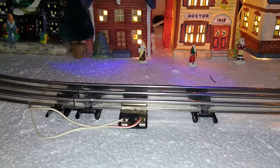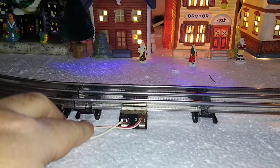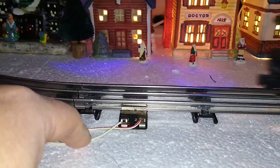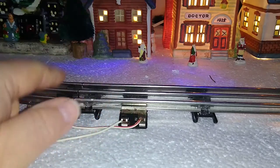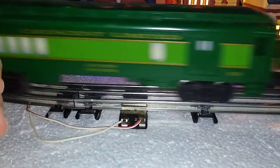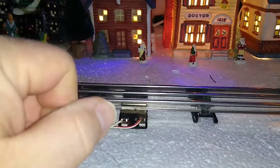All you have to do — as the diagram shows — is make sure that all of your number ones, your inside rail, and all of your number twos, the outside rail, are connected to the same post on the transformer. You can run separate wires from the transformer — I have two red wires going into one post and two white wires going from the other post, running two separate lock-ons. Or you can piggyback and run one lock-on from a previous lock-on. As long as all your number ones and number twos are connected to the same post on the transformer, you won't have any problems.